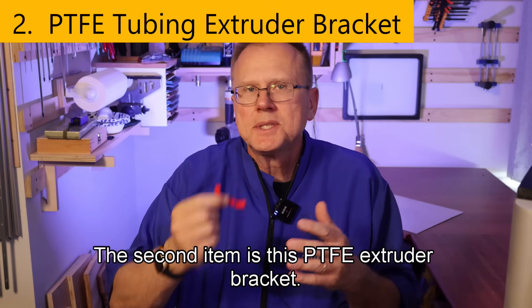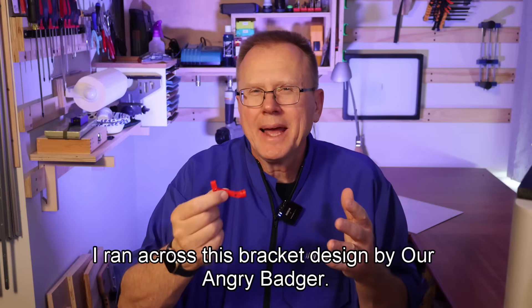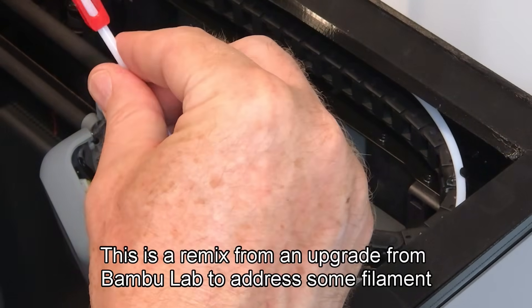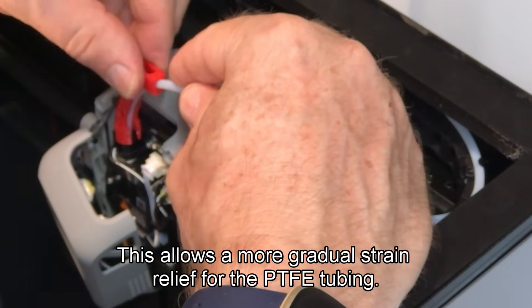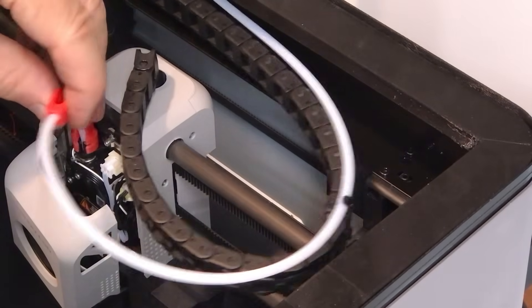The second item is this PTFE extruder bracket. I ran across this bracket design by Angry Badger — a remix from a Bamboo Lab upgrade to address filament issues entering the extruder. This allows a more gradual strain relief for the PTFE tubing, and when installed correctly it should swivel on top of the extruder head.